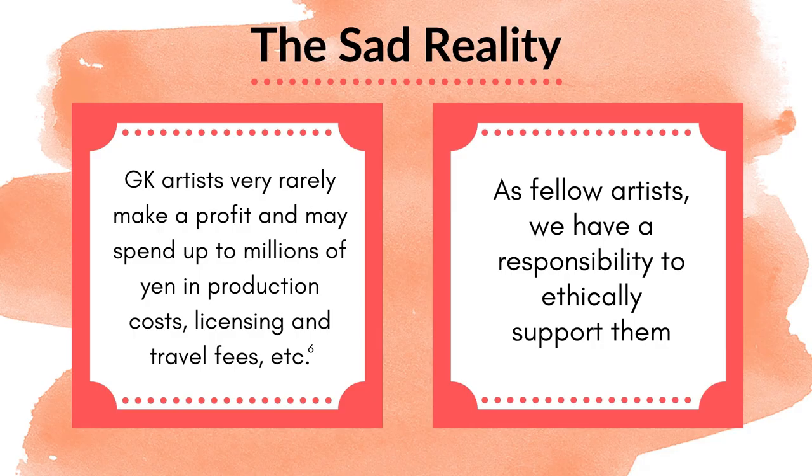There's a sad reality behind all of this — garage kit artists and sculptors very rarely make a profit from this work. They can spend millions of yen in production costs, plus the time of sculpting, licensing and travel fees to get to the event, as well as other fees. As fellow artists, we do have a responsibility to ethically support these artists as much as we can and to keep this hobby going. So for the next couple of slides, I'm going to show you ways to purchase authentic garage kits.